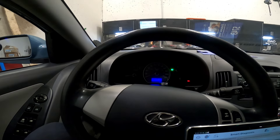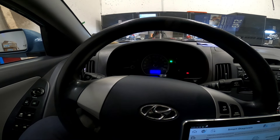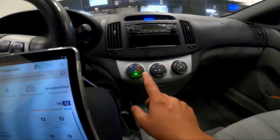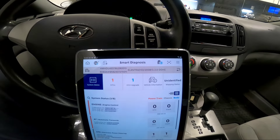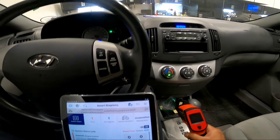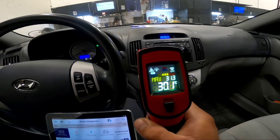Hey guys, welcome back. Today we've got a 2008 Elantra with a customer complaint that the AC is not working. I turned on the AC and performed a full system scan just to double-check. I know this is an older car and it should be basic and straightforward, but let's just cover our bases.